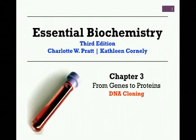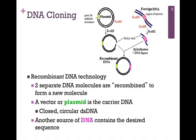Hello, and welcome to our final video lesson on Chapter 3, From Genes to Proteins, in which we'll consider the subject of DNA cloning. DNA cloning is recombinant DNA technology. Two separate DNA molecules are recombined to form a new DNA molecule, hence a recombined or recombinant DNA molecule.